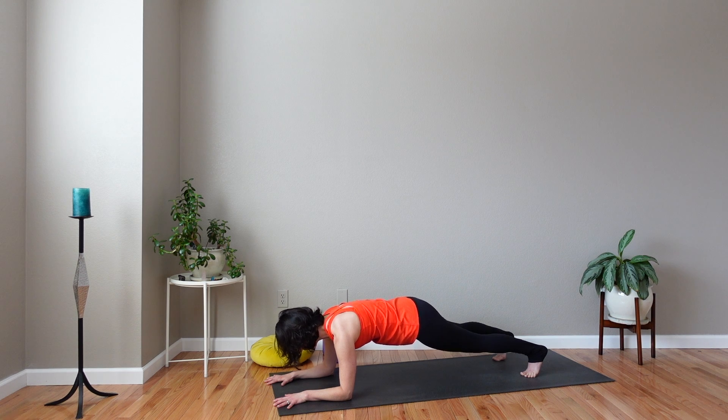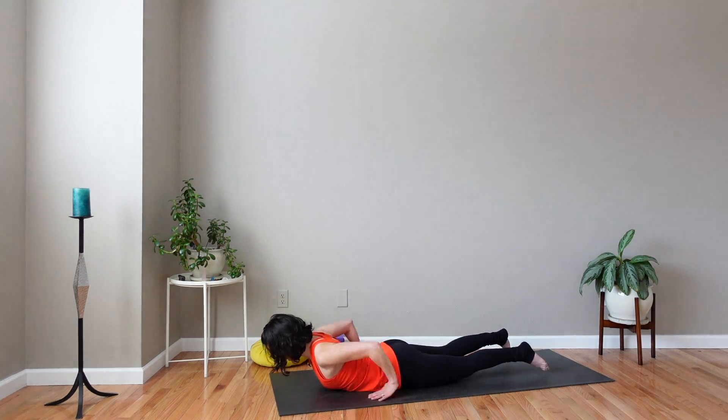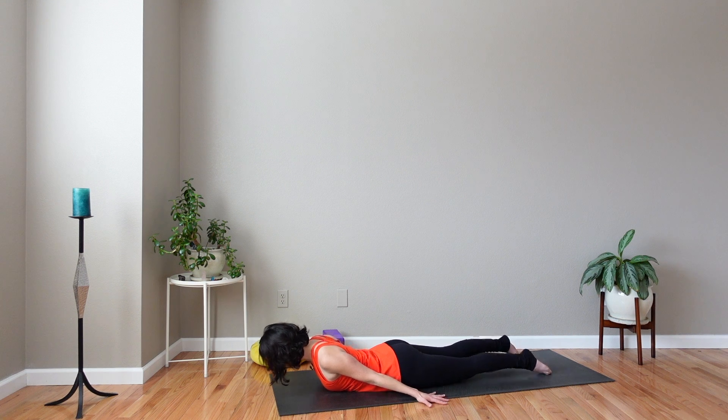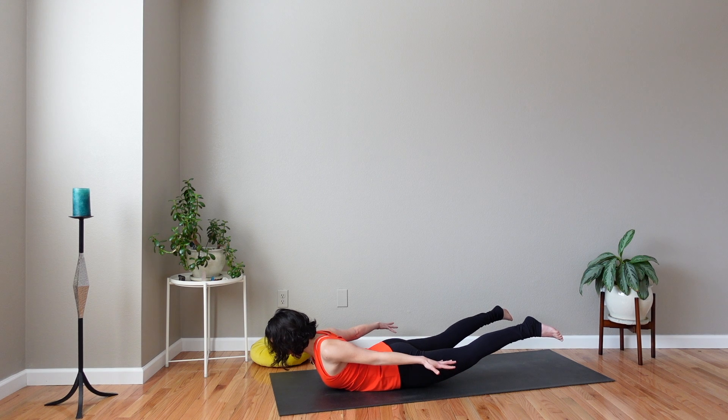Stay with it. You are strong and we're right here with you. Stay through the resistance, but know it's okay to drop knees down if needed. Release. Lower all the way down to your belly, slide your hands down by your sides, palms face the mat. Again, locust — lift chest, legs, and hands.